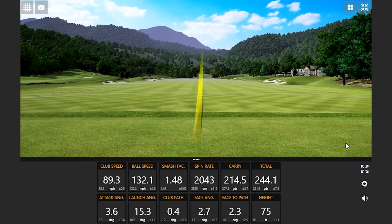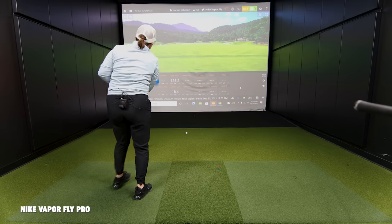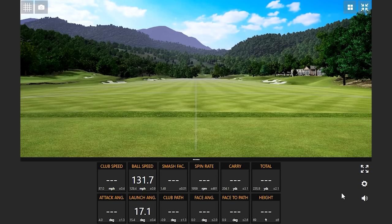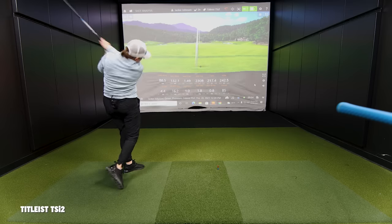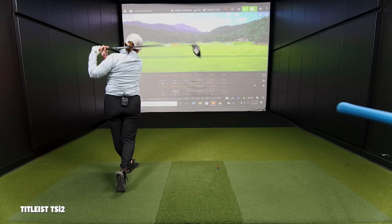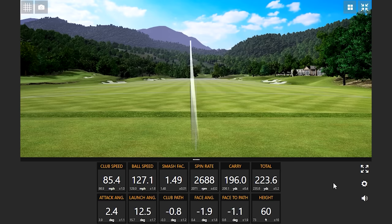That should be good. Should be pretty good. Should be good — yes, that's very good. Face a little open. Oh wow, that's good — you got the gear effect on that one. So it didn't go as far but it corrected itself.